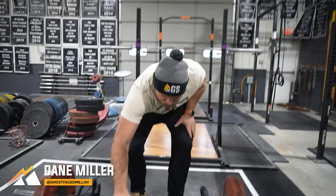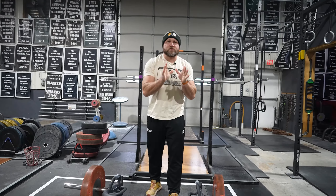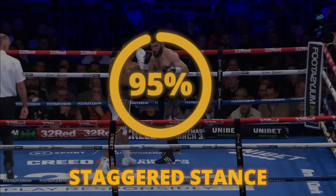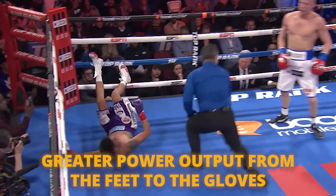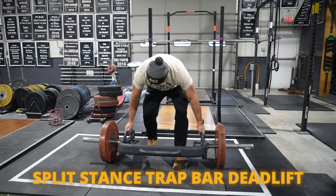The first exercise is a movement that you can load and be in a relatively safe position. If we're thinking about boxing, we're going to have that staggered stance 95% of the time when we're inside the ring. So if we can strengthen that position, we can work on having greater power output from our feet into our gloves. That first exercise is going to be a split stance trap bar deadlift.